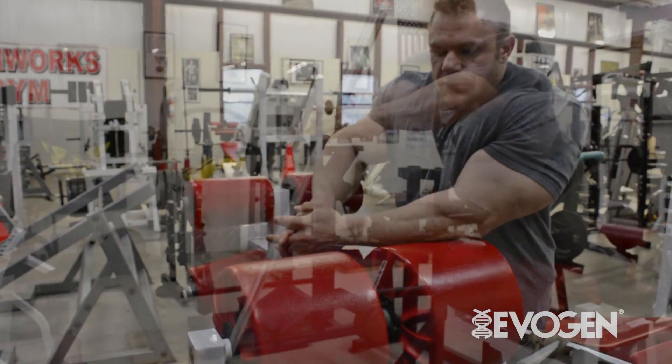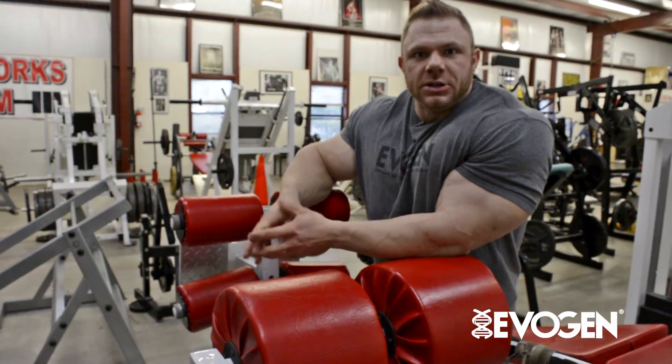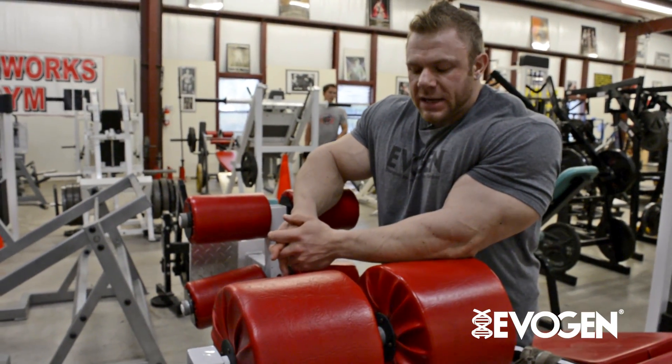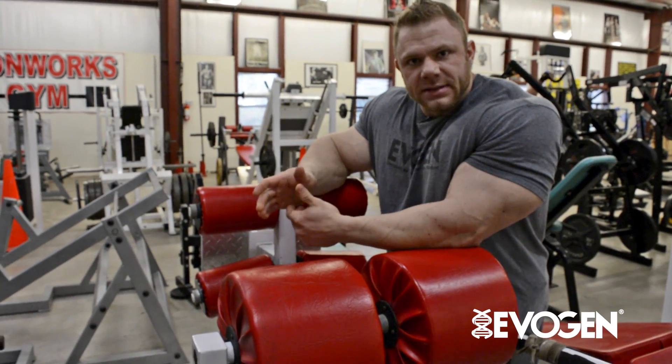This is an old school glute ham raise. You don't see too many people using these just because a lot of gyms don't have them. Typically you see people try to modify this exercise and they want to do it on a lat pull down or something similar.